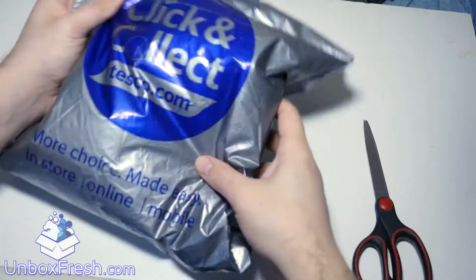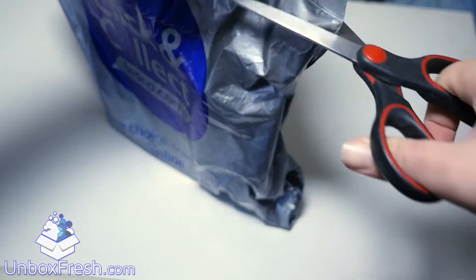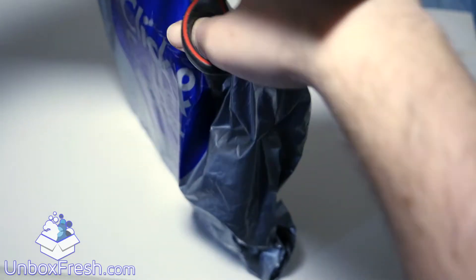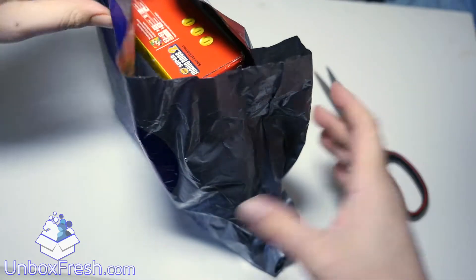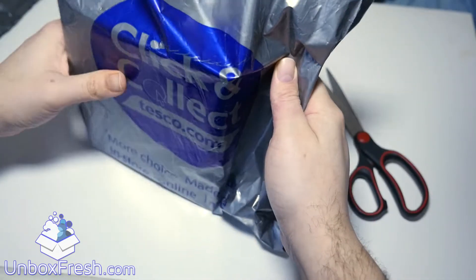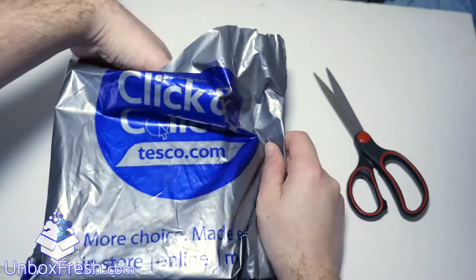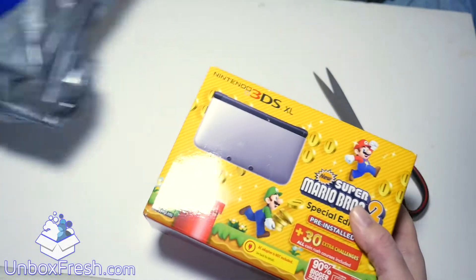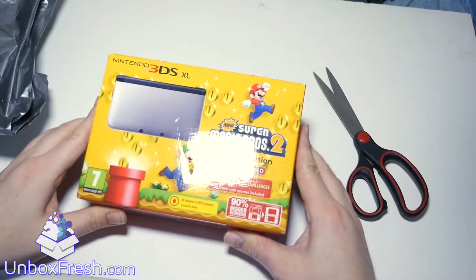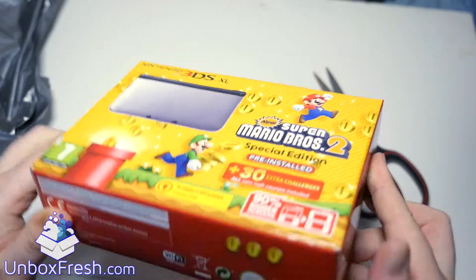So now we're going to unbox the Nintendo 3DS from Tesco click and collect. It's quite a simple process — you turn up, I did buy this on Sunday so there wasn't anyone at the desk. You just go to the click and collect desk, takes about five minutes in total, so it's worth doing your shopping and then going to the click and collect desk. So here we go, here's the box for the Nintendo 3DS.